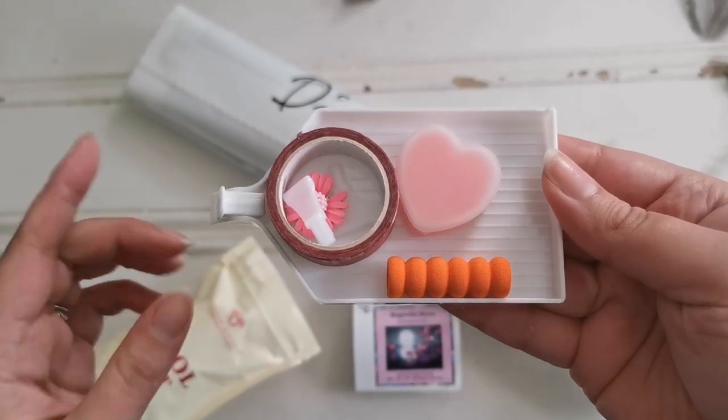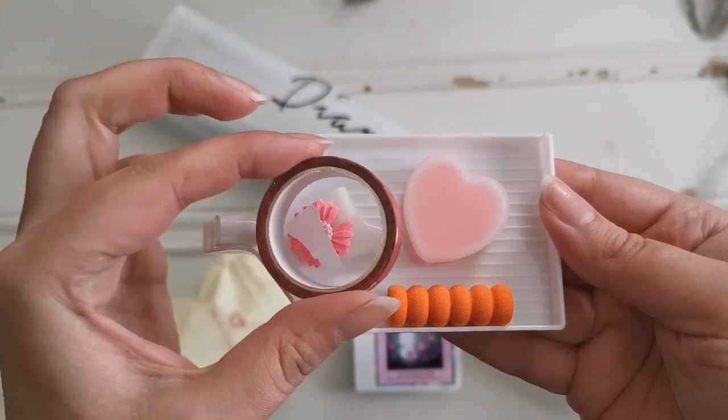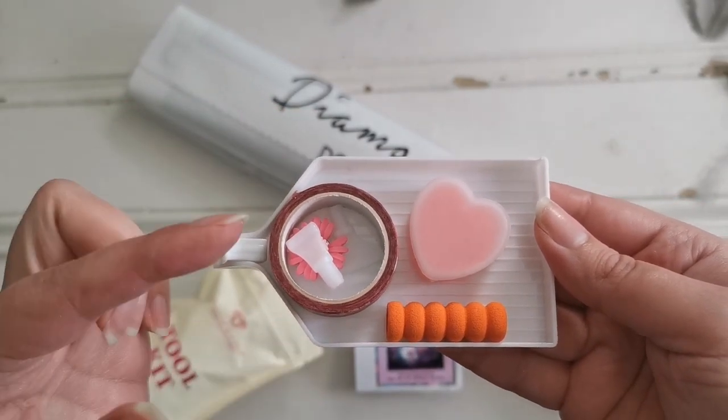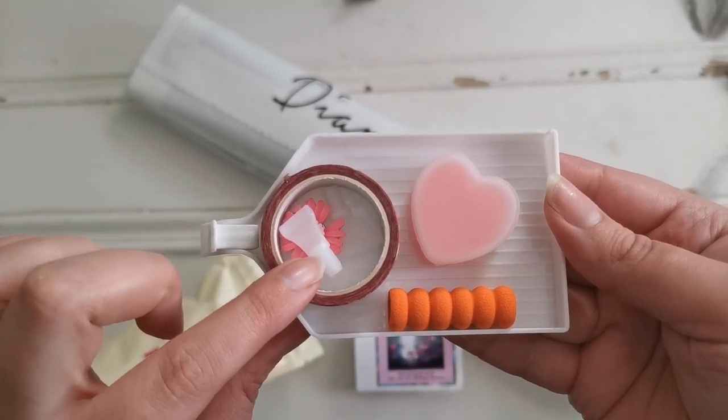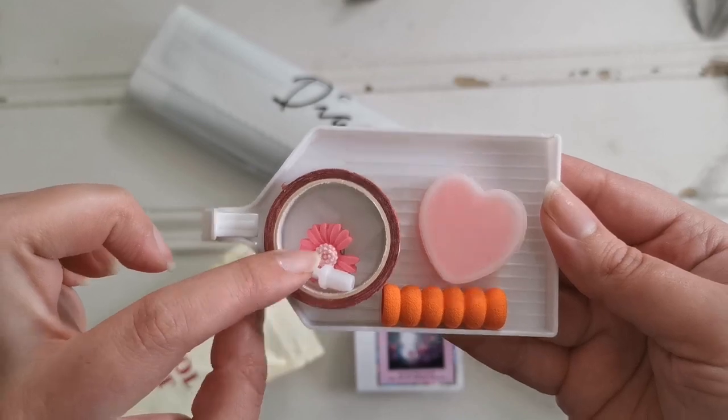First thing I've pulled out here is the tray for your diamonds, some washi tape to go around the edges of the painting or to do the sectioning off. You can check out my sectioning off how-to video. I've got some multi-placers and a cover reminder — this beautiful little pink daisy.